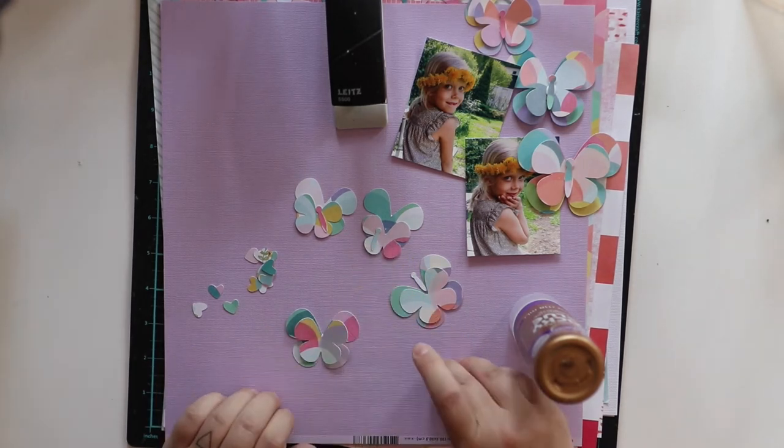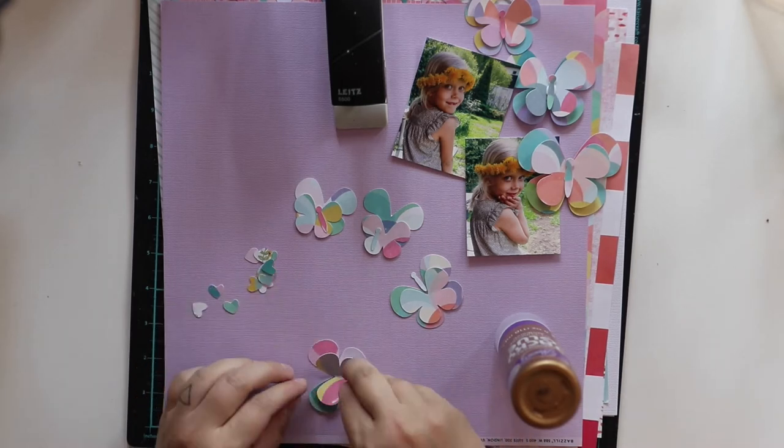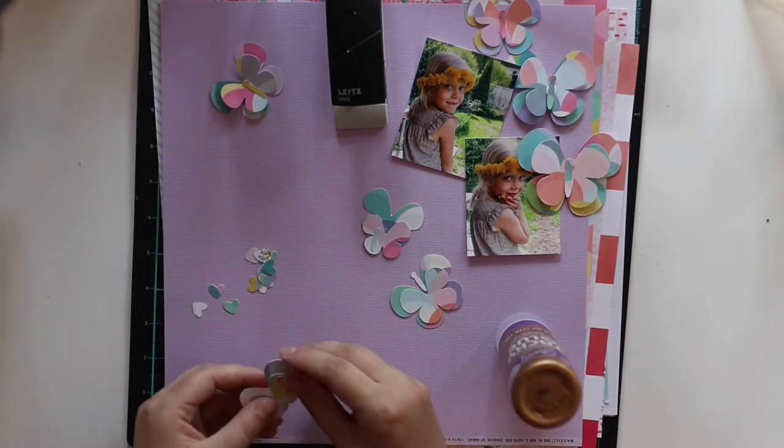I really liked making it because there were so many new products to try out, and yeah, I really liked it.